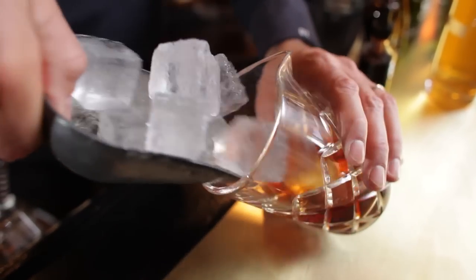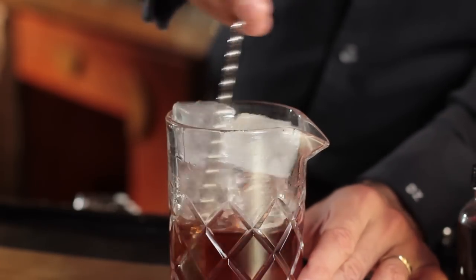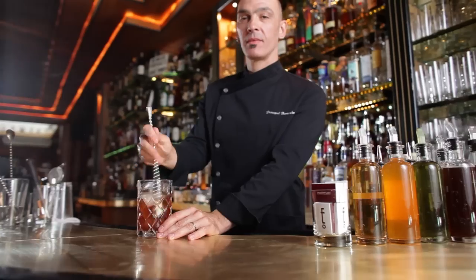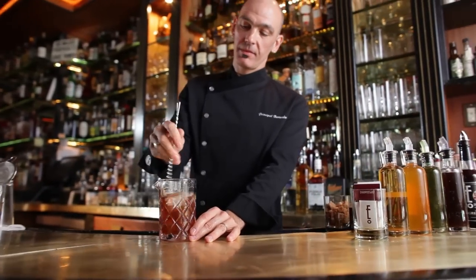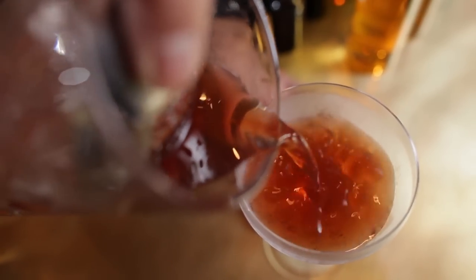Remember, it should be a very cold drink. This cocktail is stirred — you want to stir it until your gut feeling tells you it's cold enough. Then you strain it into a chilled cocktail glass, martini glass, or a coupe.